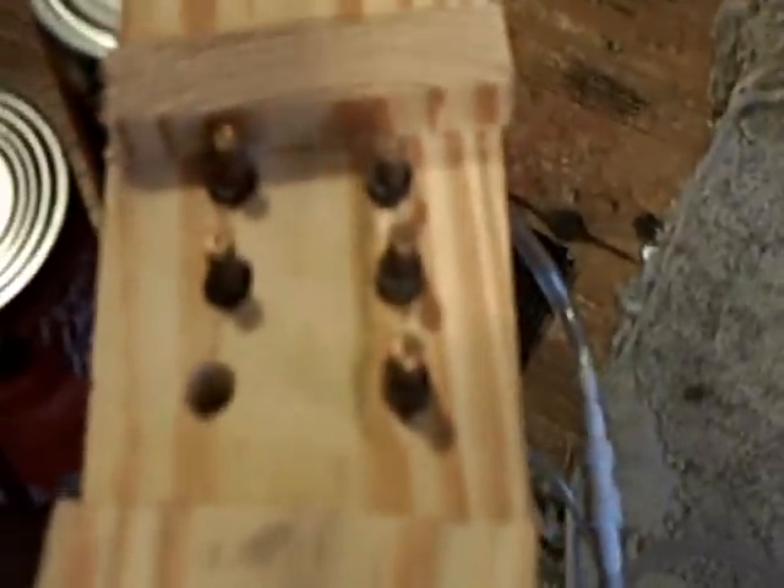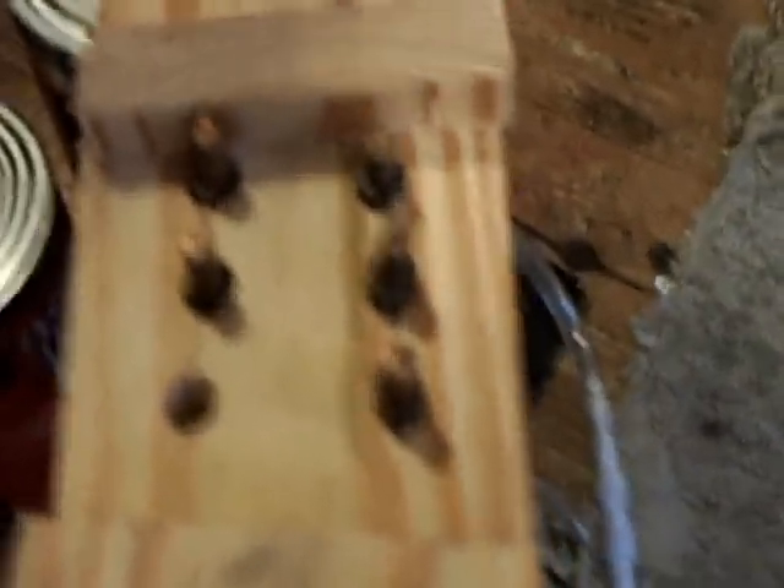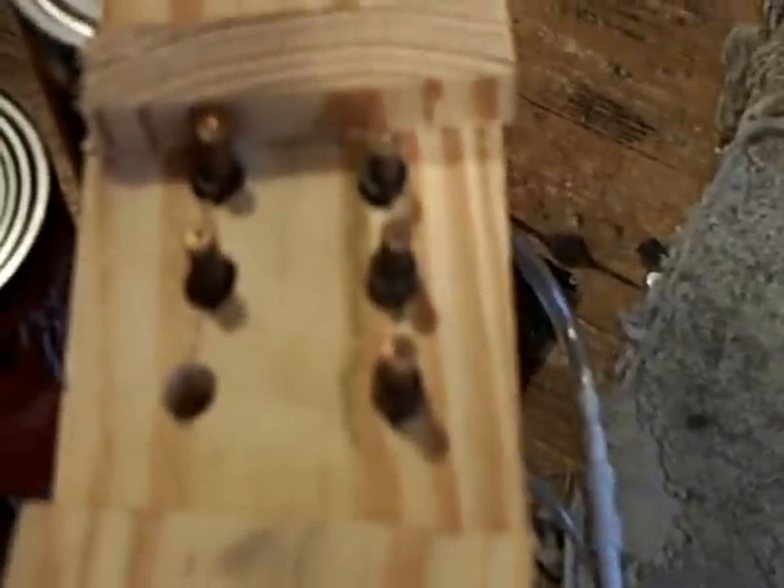I wish I had a better camera so I could zoom in, but I don't. I tried putting a pot of water on here — here's the pot with about a cup to a cup and a half of water in it. I let it sit on here for about 42 minutes and it got the water warm, but it's just too small of a flame to get that much water in that size of a pot hot.